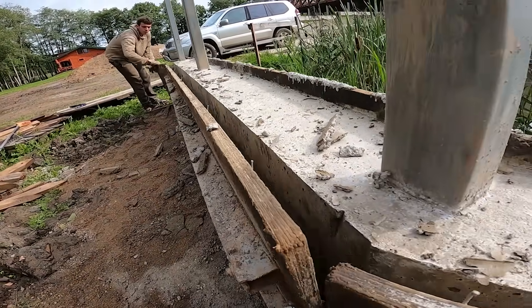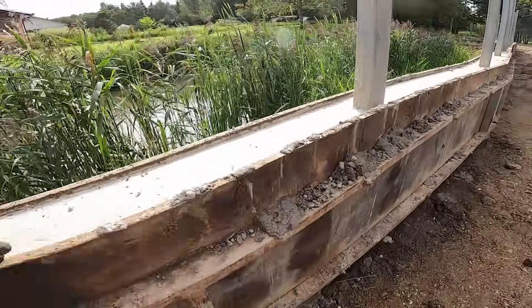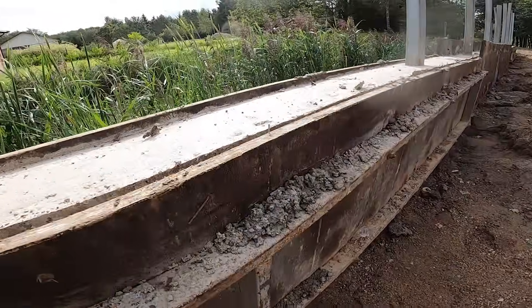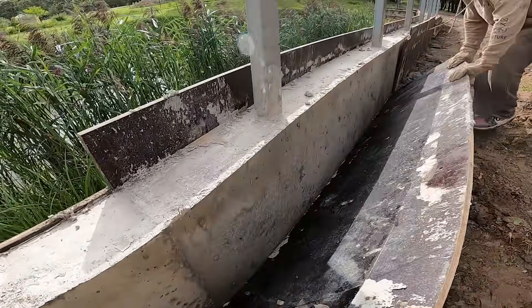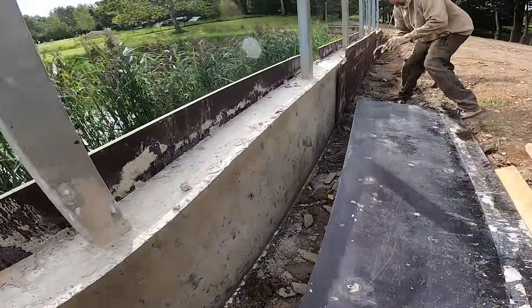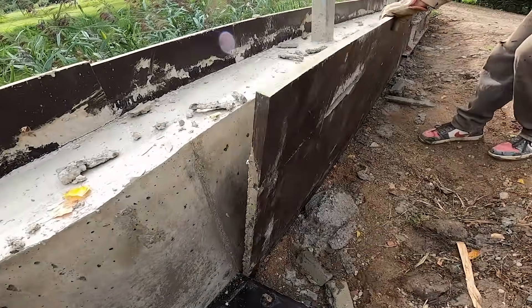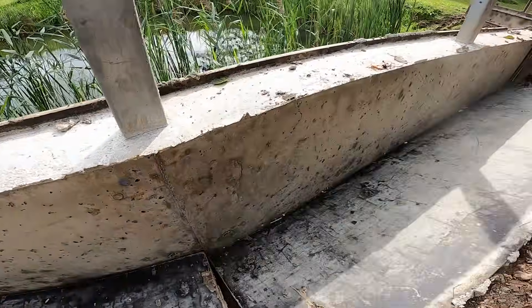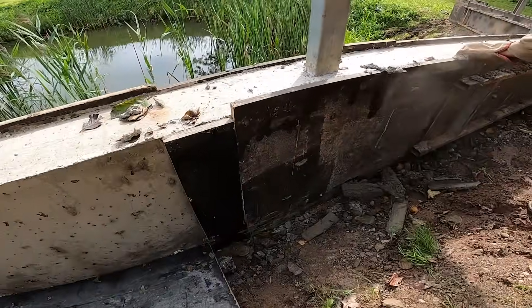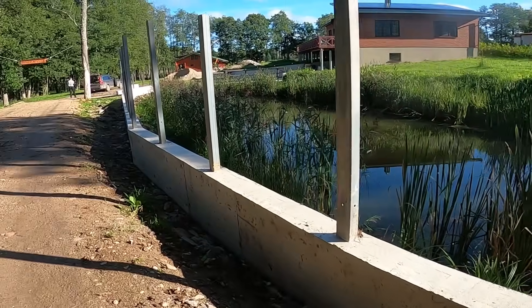Time to pull the formwork off and see how it turned out. The panels came off easily since we oiled them up. And the wall turned out great. Now we can move on to expanding this road.